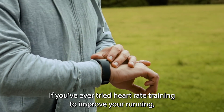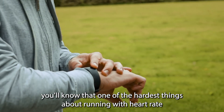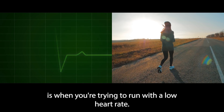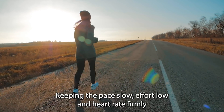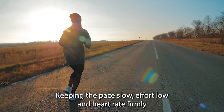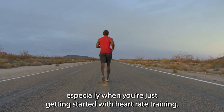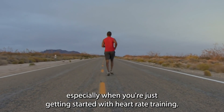If you've ever tried heart rate training to improve your running, you'll know that one of the hardest things about running with heart rate is when you're trying to run with a low heart rate. Keeping the pace slow, effort low, and heart rate firmly in your aerobic training zone can be a real challenge, especially when you're just getting started with heart rate training.